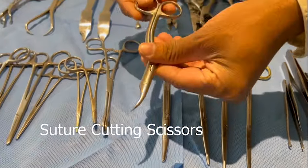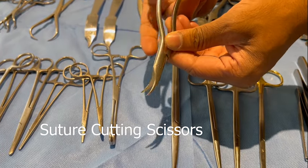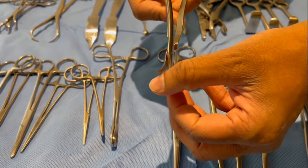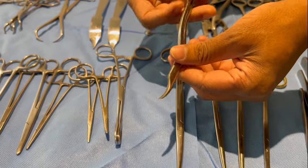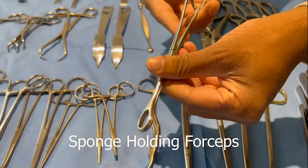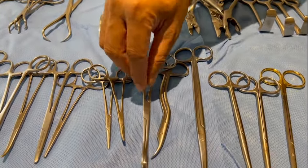This is a suture cutting scissor. The shape is specifically made like this in order to pick up the suture under one of the blades and cut it. This is a sponge holding forceps, used to pick up a sponge and for preparing the area.